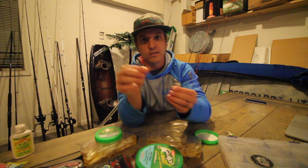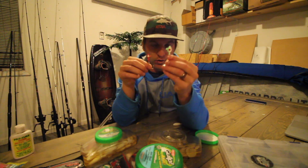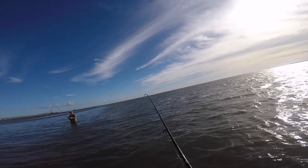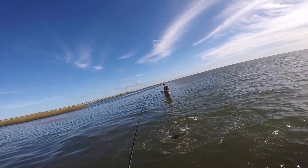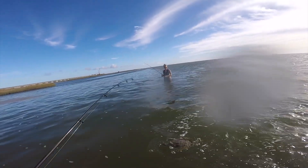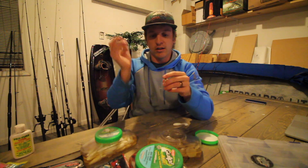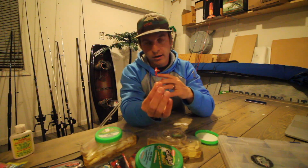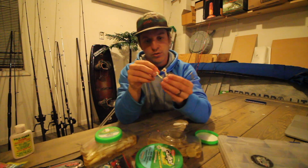You would not fish a one-eighth ounce jig head right near a bridge where it's 15 feet of water — that's where you'd fish a three-eighth or quarter ounce. I carry the one-eighth ounce when I'm wade fishing in skinny water, like the footage I'm showing right now. We were out at the Outer Banks in about a foot and a half to two feet of water with grass and seaweed, and flounder will bury themselves in that and ambush their prey outside of it. The most common I use is a quarter ounce to three-eighths ounce jig head.